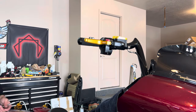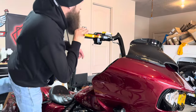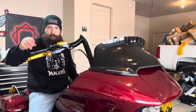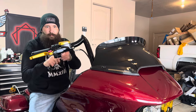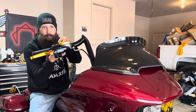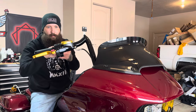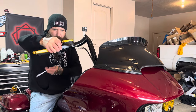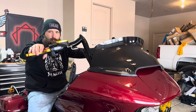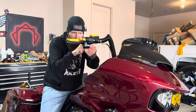We'll hop on and make any adjustments needed. That's why you do this sitting on the bike — so you can feel how it's going to work. Yeah, that feels good right there. Now we can get it all tightened up and buttoned up.